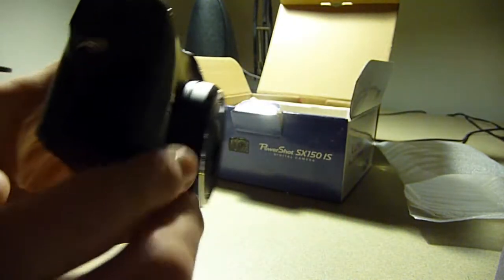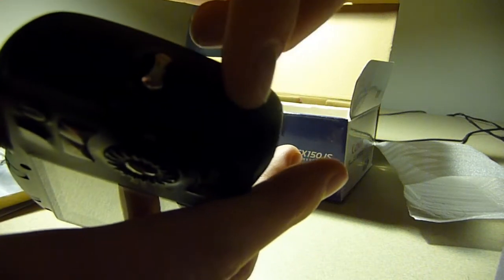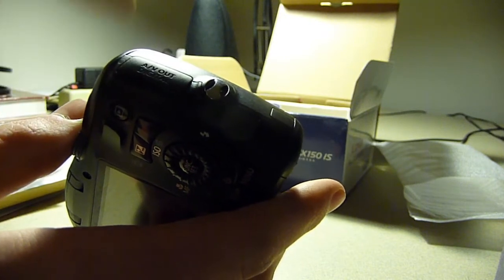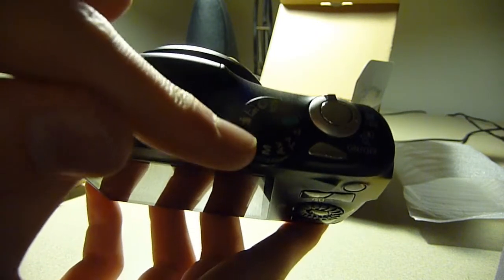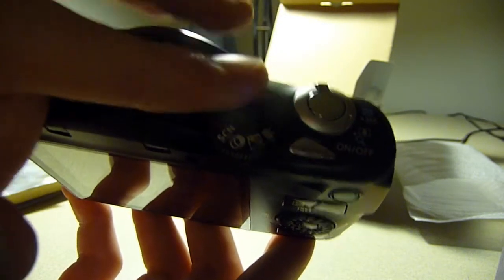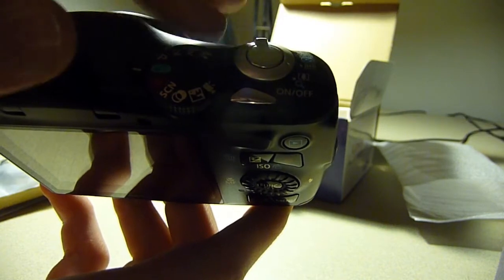On the right side, you have a place to hook on your wrist strap, and on the left side there's absolutely nothing. Also on the right side is the DC input, so if you want to plug your camera into the wall, you can buy an adapter for that. You also have your USB and your AV out — like to your TV, for example. On the top, we have the mode dial, and a really cool feature is it has manual, aperture priority, shutter priority, program, and auto modes — so full manual, semi-manual, and full auto. And here's the zoom with the shutter button and the on-off switch.